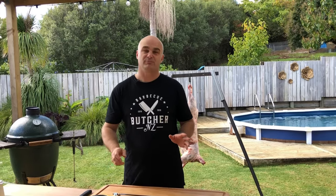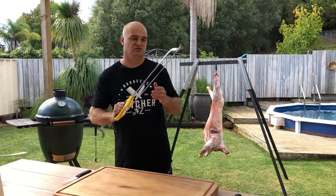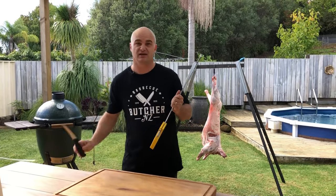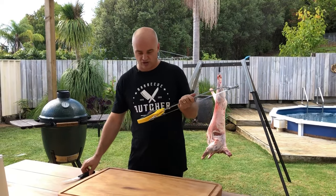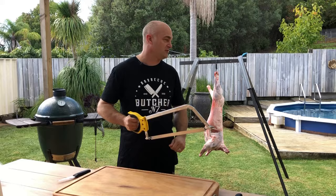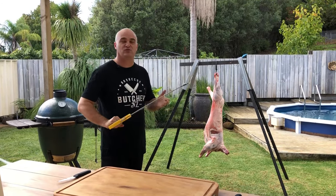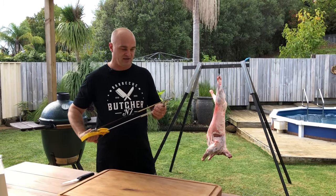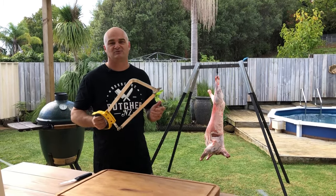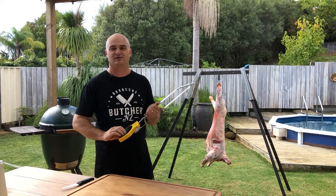Hi, I'm the BBQ Butcher. In today's video we will be breaking down and cutting up a whole lamb using only a handsaw and a few knives. I've had a lot of guys asking me about doing a whole animal, and now I've got my cool rack here that we can do it. This is for the hunters out there that want to do it without using a bandsaw, because I know everybody doesn't own a bandsaw at home when they're cutting up their animals.